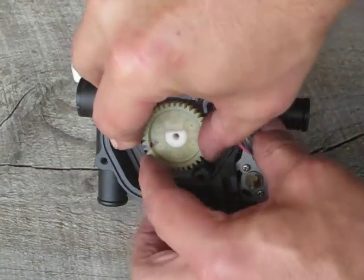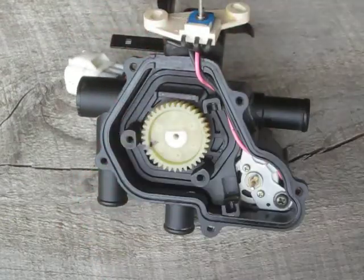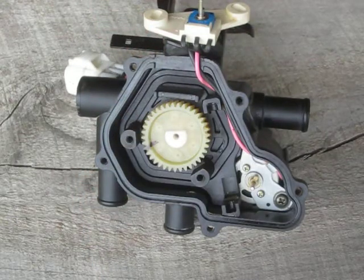But this thing is very stiff right here. Those are the internal parts of a coolant control valve on a Toyota Prius.